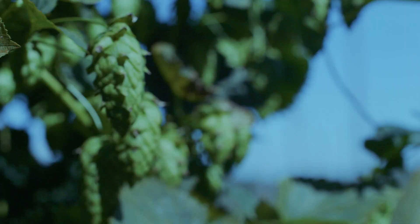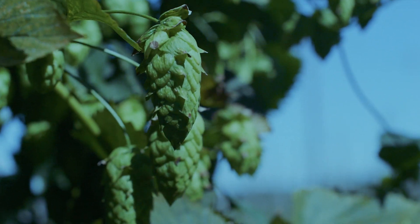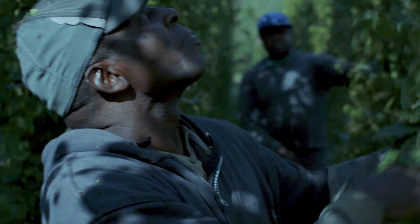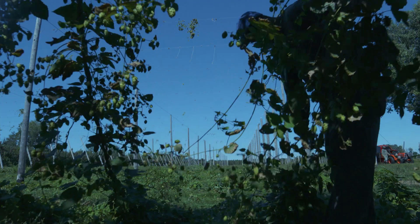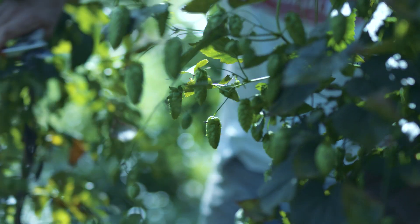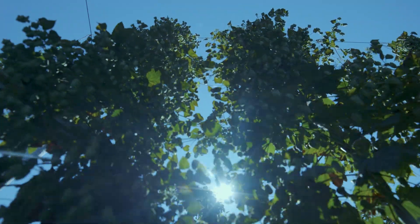There's just something about walking through the fields of hops and smelling it and pouring your heart and soul into growing this crop. It makes it all more satisfying knowing that it's going into your local beer. Anyone that walks through a hop field can't help but feel the sense of exhilaration until you start harvesting.